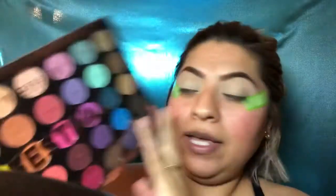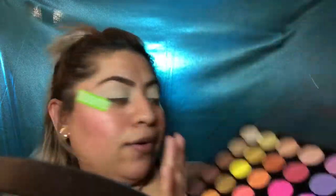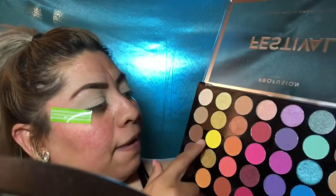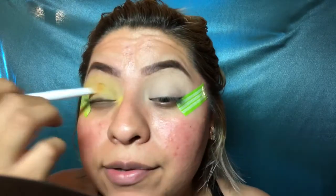Now we're ready to do our eyeshadow! I'm going to use this palette called the Festival 35 Shade Pro Pigment Palette. I got this at Walmart for about ten dollars and the payoff is pretty good. I'm going to start the look with this yellow color — packing it on and blending. I'll do the other eye and then show y'all what color is coming next.